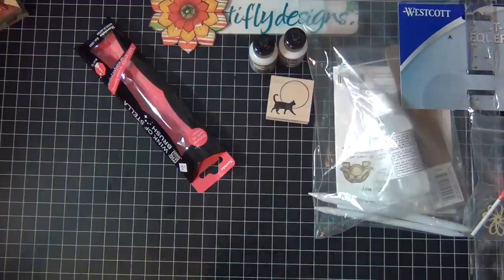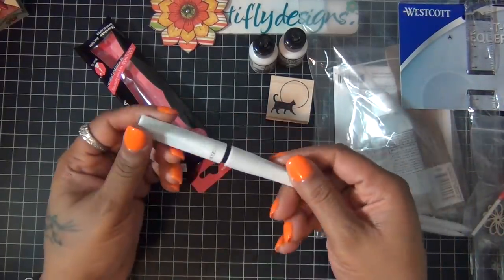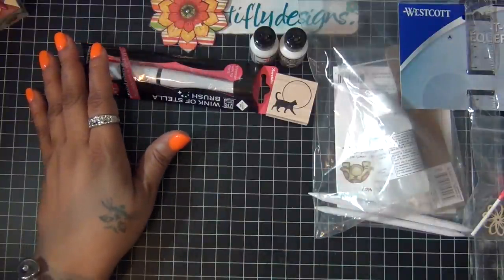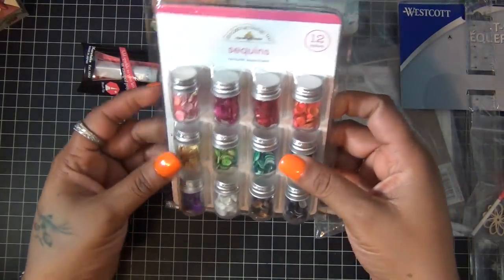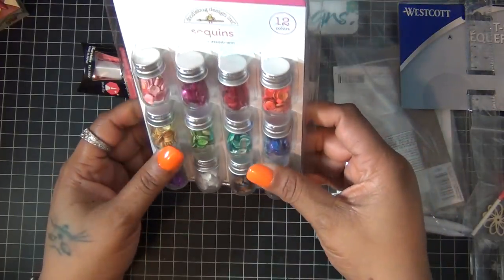I just wanted to try the Wink of Stella so I finally got one and I'm gonna test it out in a minute to see how it works. Then I got this Doodlebug multi-pack of sequins and I can't wait to try those too.